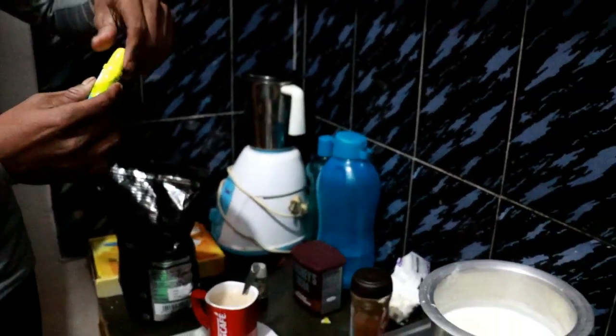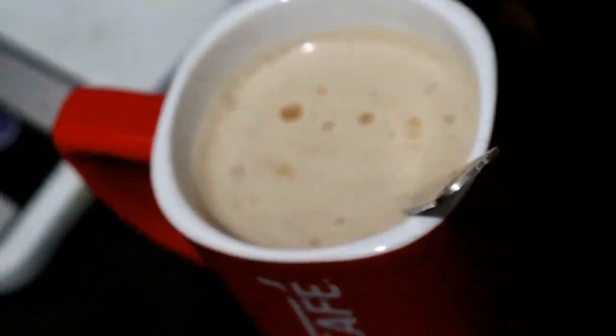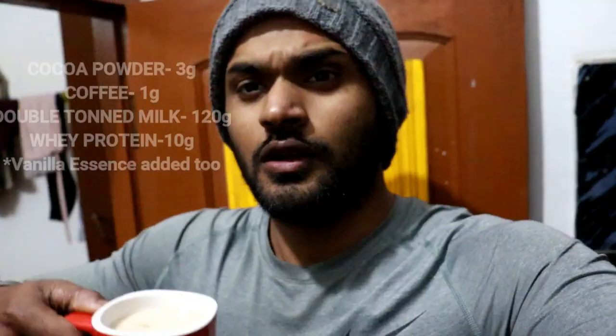Add about 4 drops of the sugar-free sweetener and about 1 gram of protein. So let's test it. How does it smell? It is fantastic! It looks really good. Let's try this drink — it's a very good taste.